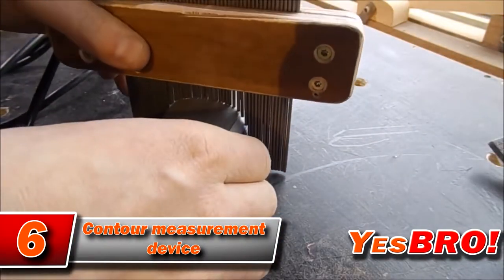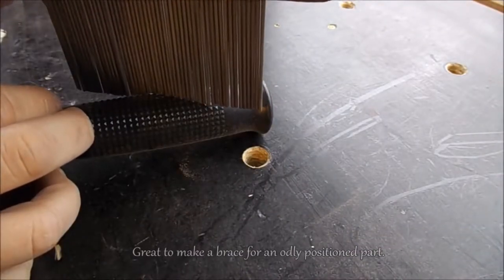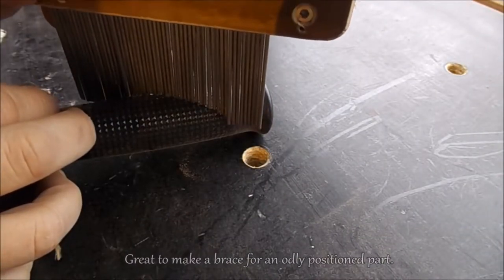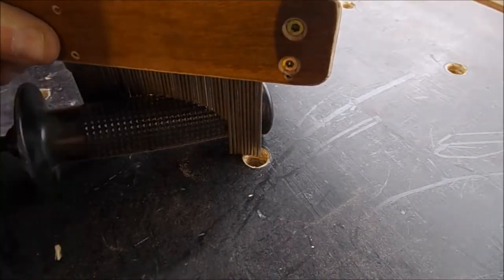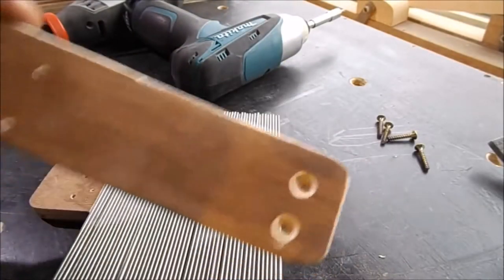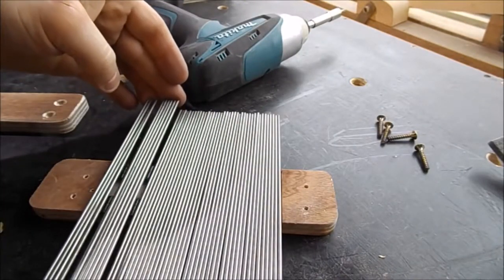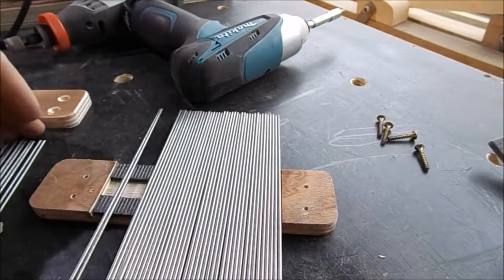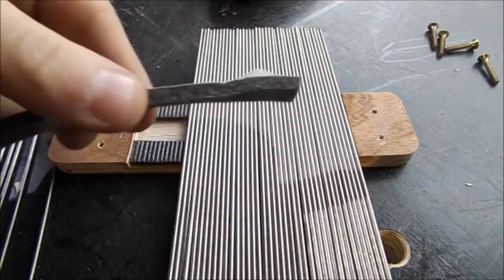This next thing I'd like to show you is a counter-measurement device. What's good about it is that it's really easy to make. It's made of metal rods of the same size, tied by two planks. It's very handy and useful. In case you want to lay laminate or tile flooring, for instance, it will help you measure tricky parts where there are pipes and corners.